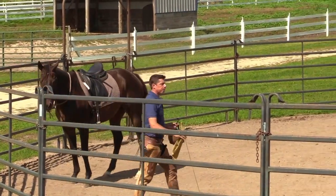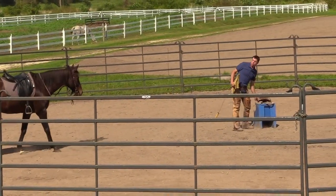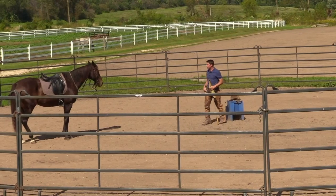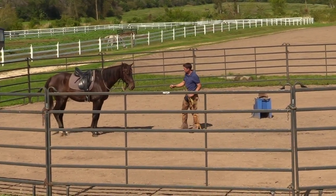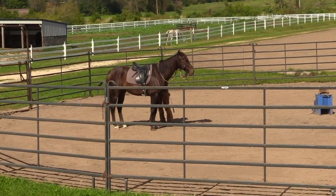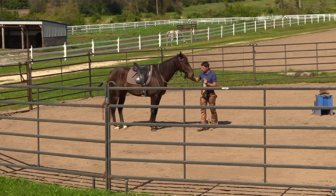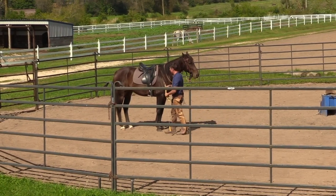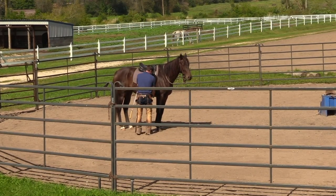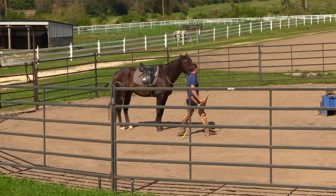I recommend that with a horse you're not as sure with — like a horse like this — that you walk, trot, and canter both directions on the ground before you get on. The canter is a gait that's playful, and the canter is a gait where horses are energetic — their life comes way up, their emotional thermometer is much higher than say standing in the barn or walking. So the canter is a gait that you might want to check out before you get on your horse.